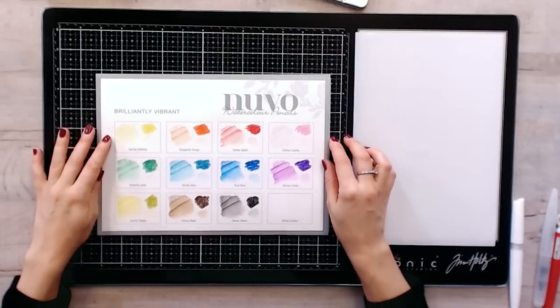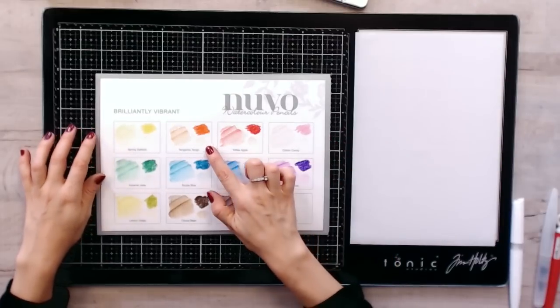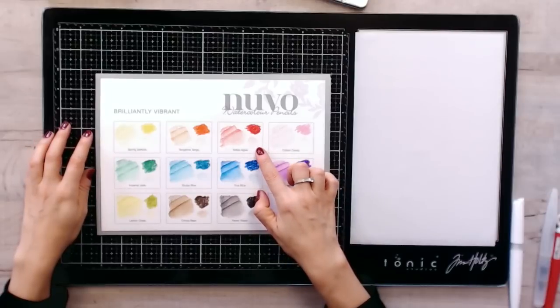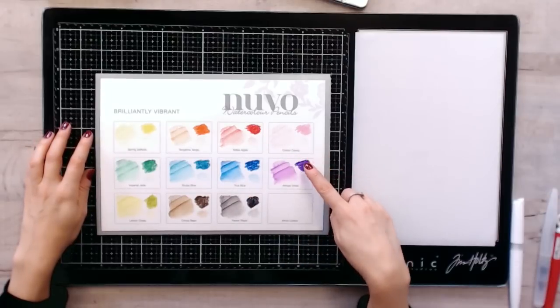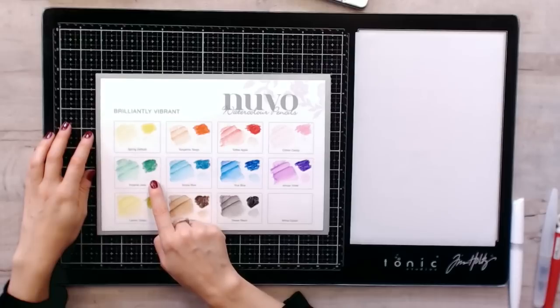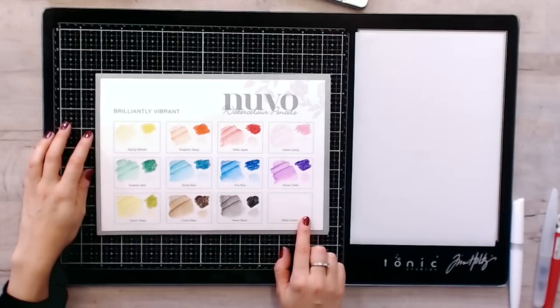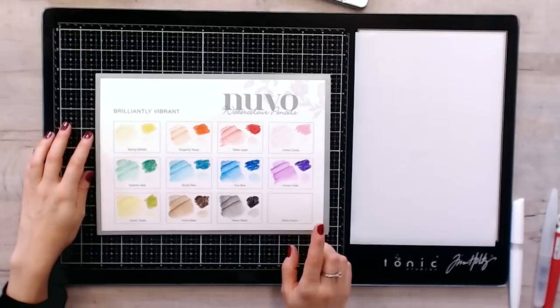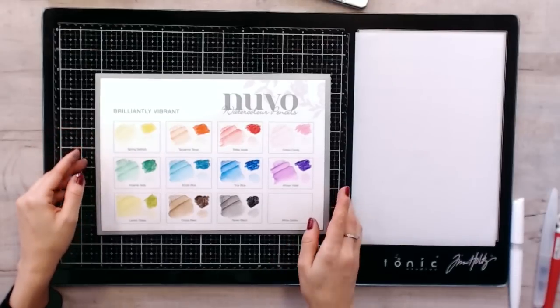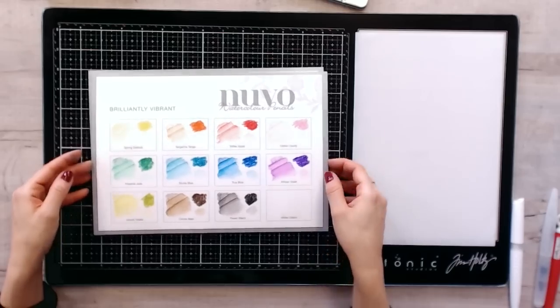You're getting 12 different colours in each set: Spring Daffodil, Tangerine Tango, Toffee Apple, Cotton Candy, African Violet, True Blue, Scuba Blue, Imperial Jade, Lemongrass, Cocoa Bean, Raven Black and White Cotton. The white is not very easy to show, but because they are so highly pigmented you will be able to use the white on darker cards as well as any of the other colours.